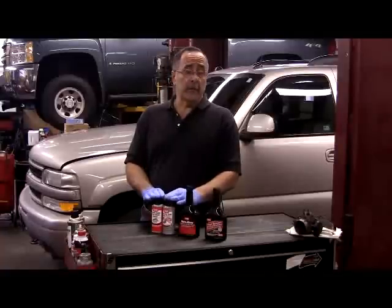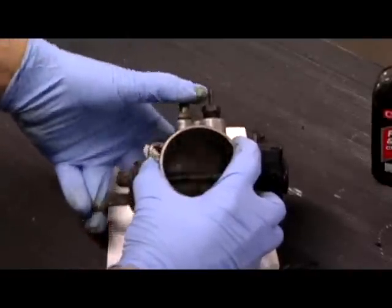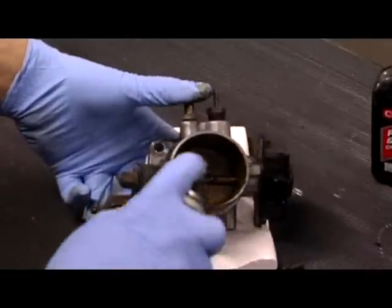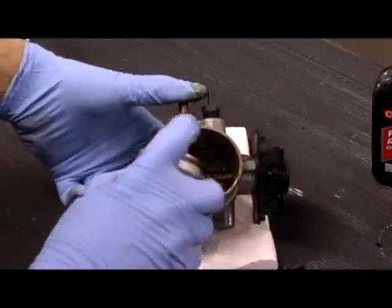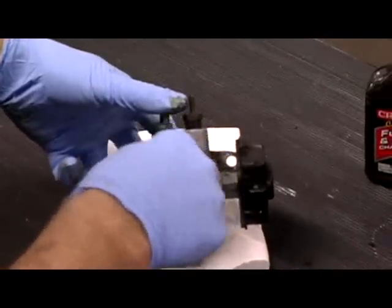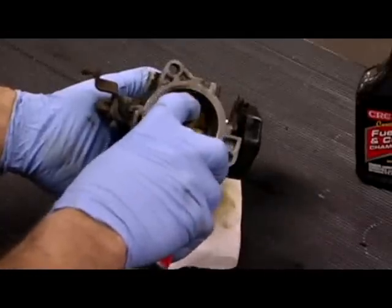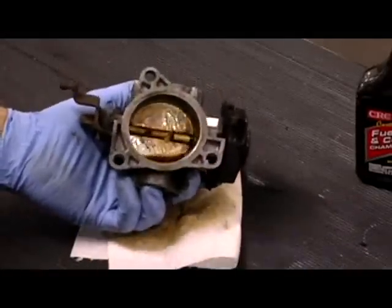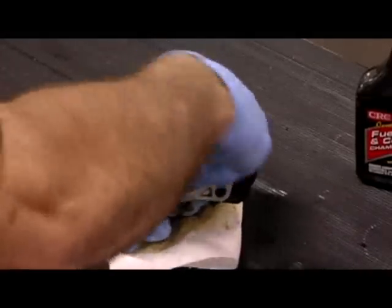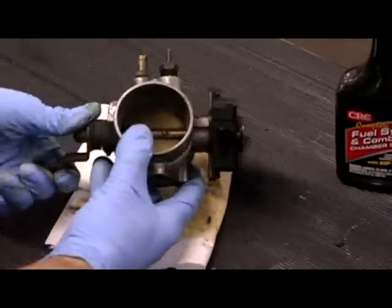Now let's take a closer look at these last two. Here's your typical throttle body. Take note of all the carbon and grit that's built up inside. I've removed it from the vehicle for the purposes of our demonstration. You may clean your throttle body off the vehicle or on the vehicle — take your choice. A lint-free shop rag like you see here and a soft bristle brush like this old toothbrush works great for this type of repair.